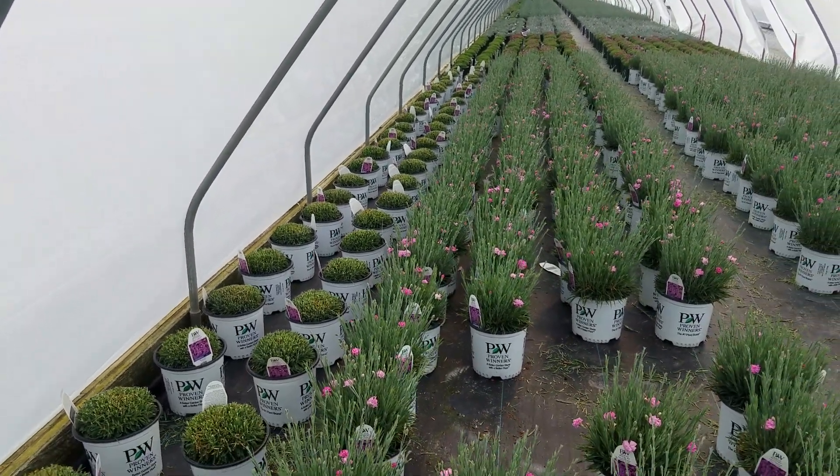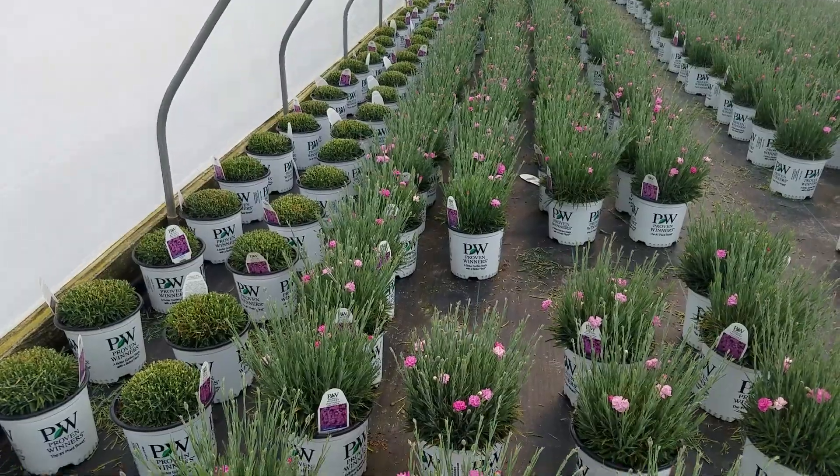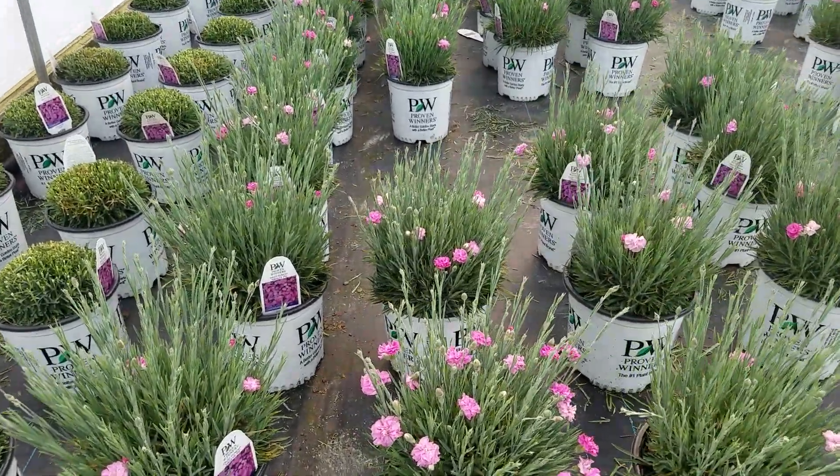So go down to your local garden center and look for Dianthus Fruit Punch series Sweetie Pie.